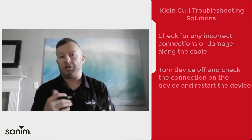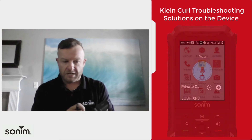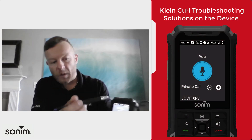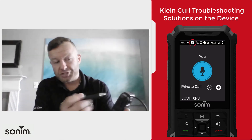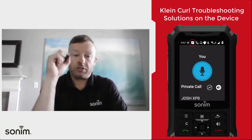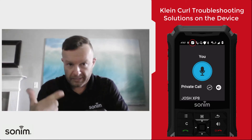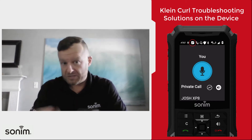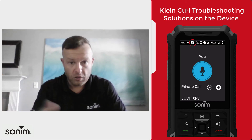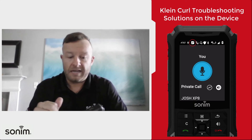Once you have it locked into place, go ahead and restart the device with the headset already connected. When it comes back up, check up here in the top right-hand corner — there's going to be a small box next to the AT&T logo. If it is grayed out with an X in it, that means the push-to-talk application is not currently connected. You'll need to open the push-to-talk app and get it connected to make sure you can actually place calls. If it is a white box with a checkmark, then you're connected and good to go.